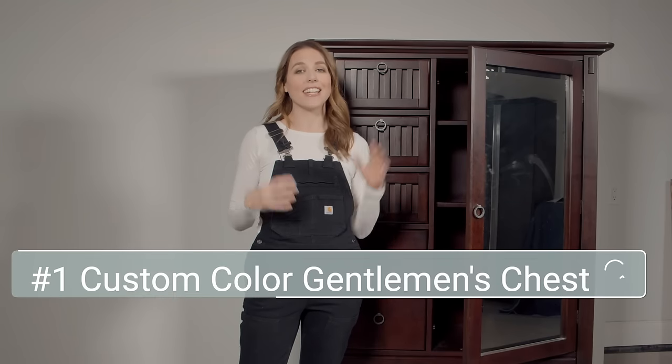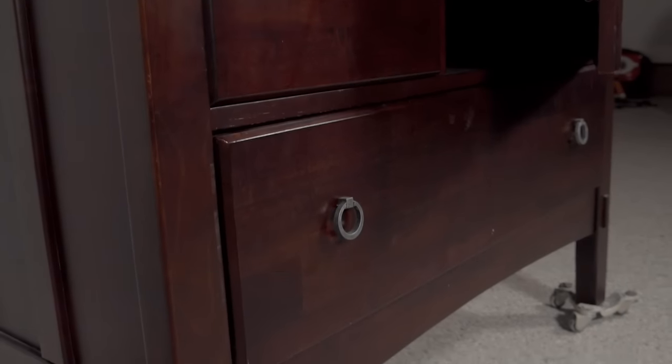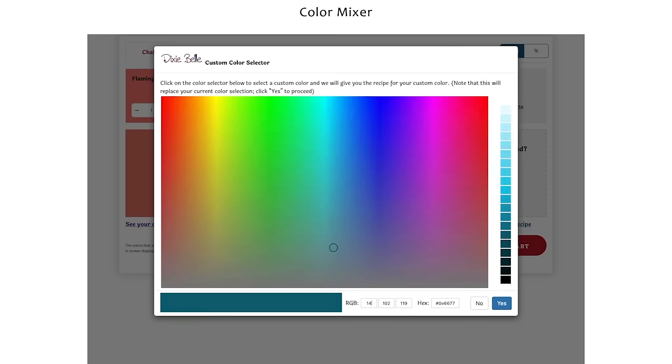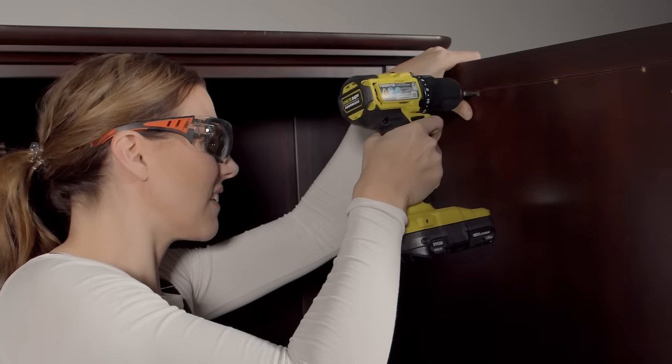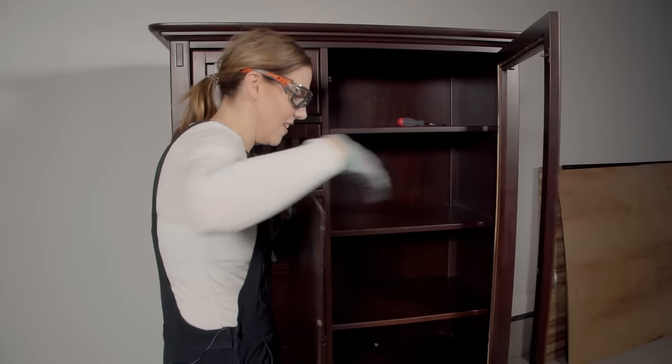I'm going to be tackling a smooth finish on this big hutch. I'm going to be using a roller because I get lots of questions about that, and I'm creating a custom color today. The first thing I'm going to do is try to get this mirror off. It just really dates this piece and I have some ideas for a fun thing I want to do on here. There are screws so I think it's going to be pretty easy to get off.